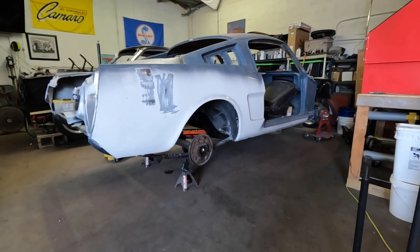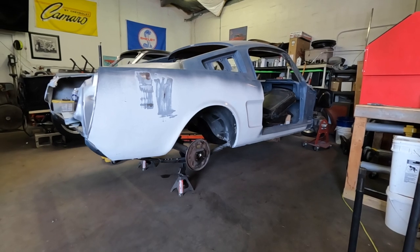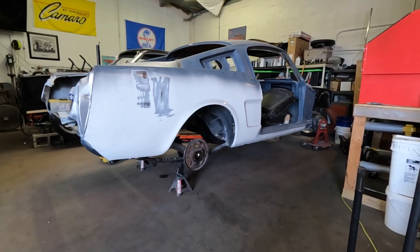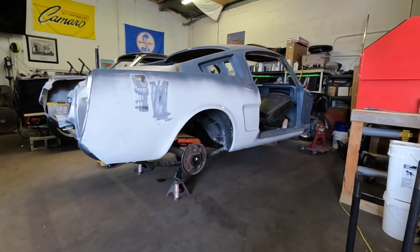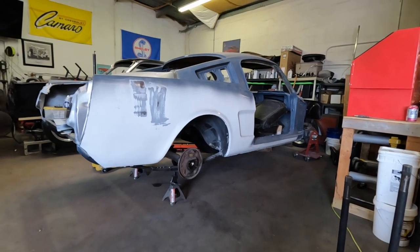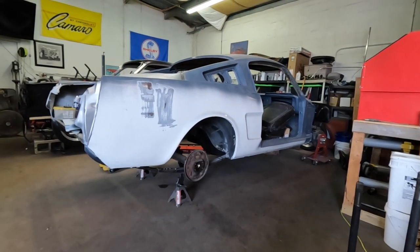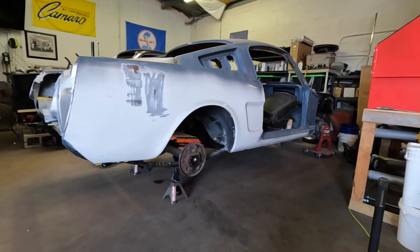All right guys, so today we're going to work on the 65 and we're going to upgrade the rear end in this car. This rear end is an 8 inch factory rear end. It had a 2.80 gear ratio in it, so that's not acceptable with the build that we're going to be doing. So we're going to take the rear end out of the car and we're going to rebuild it with a new center section.